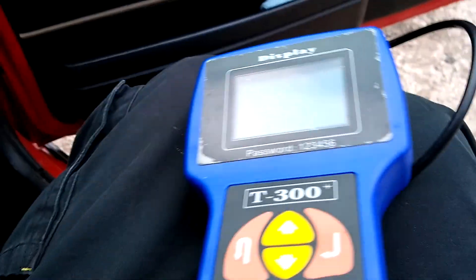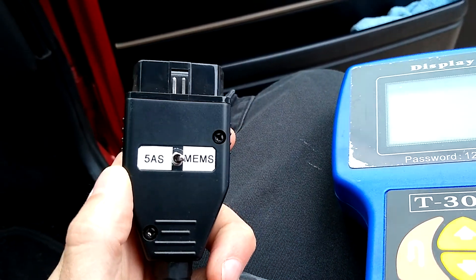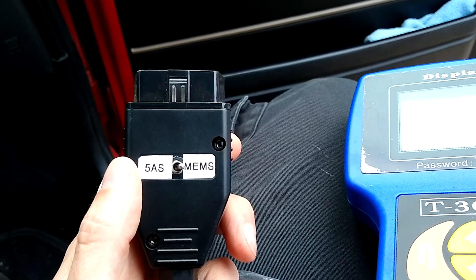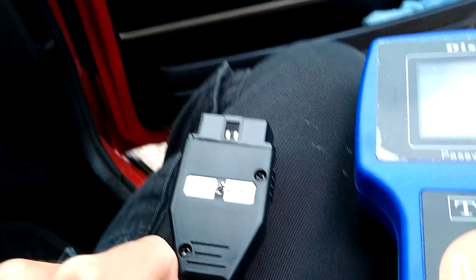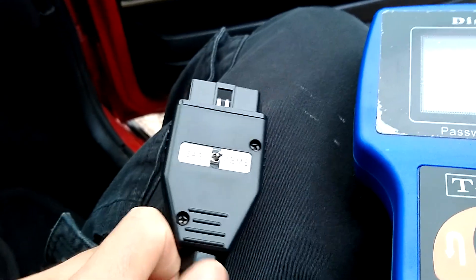First thing you need to remember is if you're using the T300, you need to have the right cable. This is a MEMS 5AS specific cable — MEMS is the engine management system and 5AS is the immobiliser system. I got that from a guy called TechnoZen; I'll put a link in the description below. It's about £25 — sounds expensive but just consider it as a tool you need to fix the car.